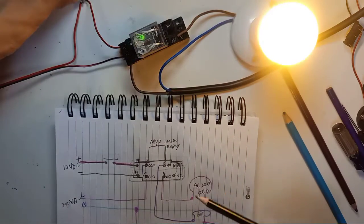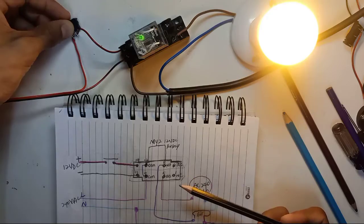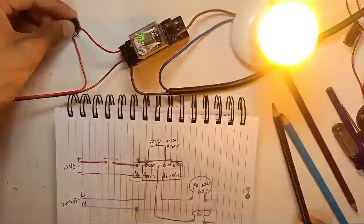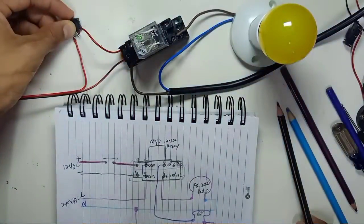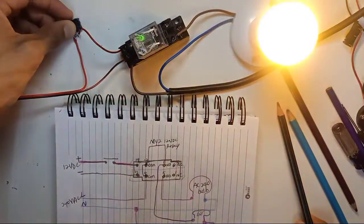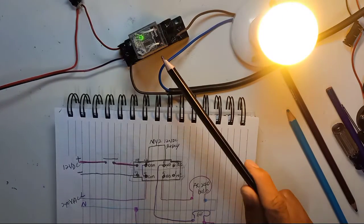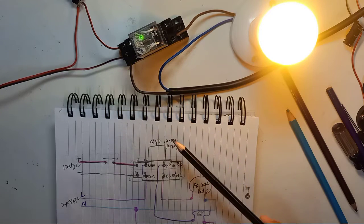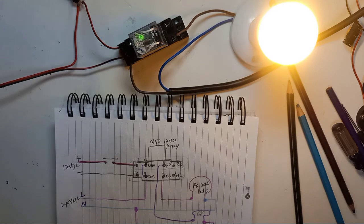You can use 240 volt AC or 12 volt on the load side. This is how you do the wiring for a relay — whether it's a MY2, MY4, or any other type. The most important thing is to check the coil voltage rating of your relay. I hope you understand this video — thank you for watching.